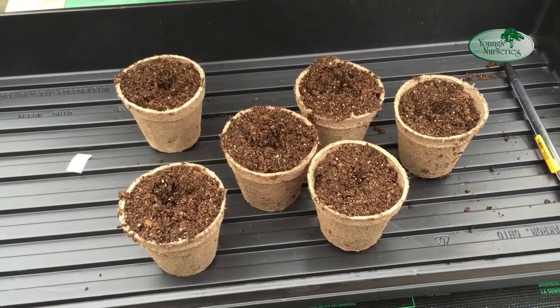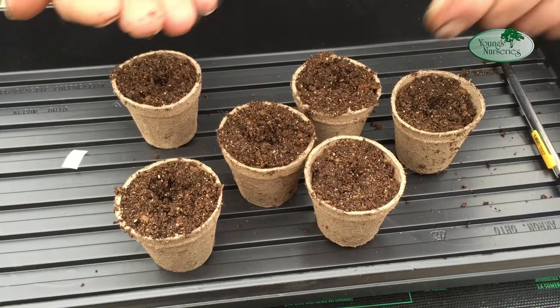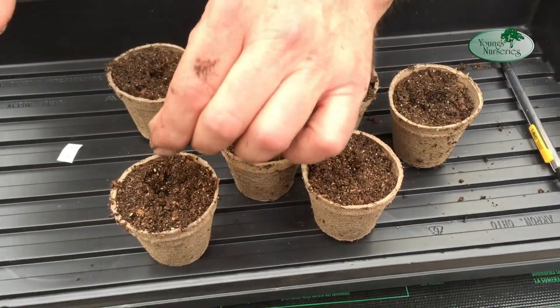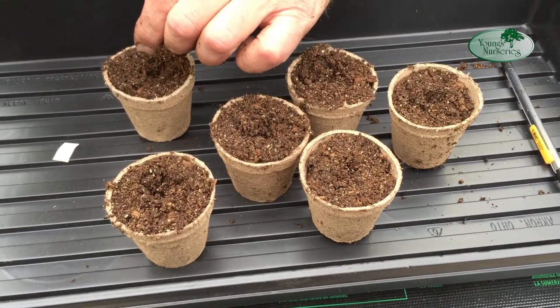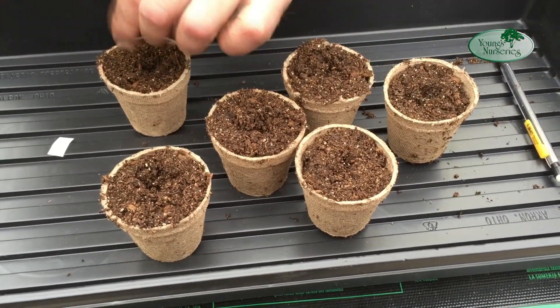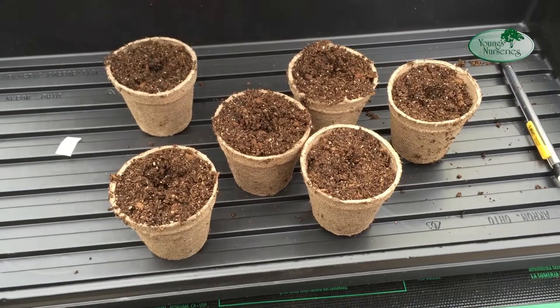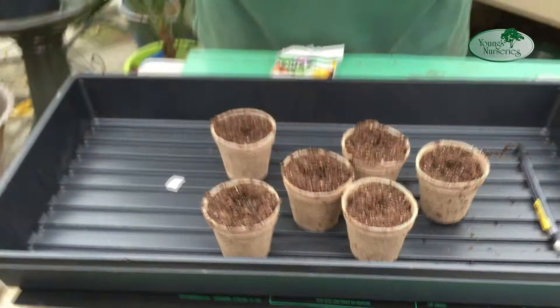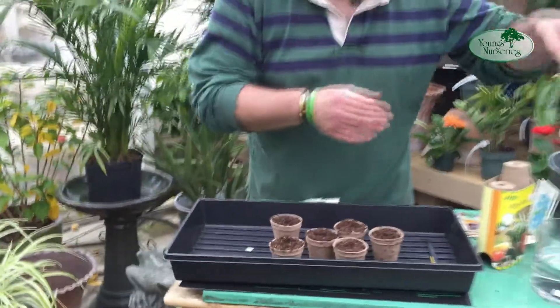Many small seeds — smaller than basil — actually need some light to germinate. I'm just sprinkling a couple of seeds, meaning more than one. You don't have to put in a thousand, but you want to put in a few seeds to make sure at least one germinates, because you don't always get 100% germination. I'll put the rest back in the packet — no reason to waste them; I can use them again later.